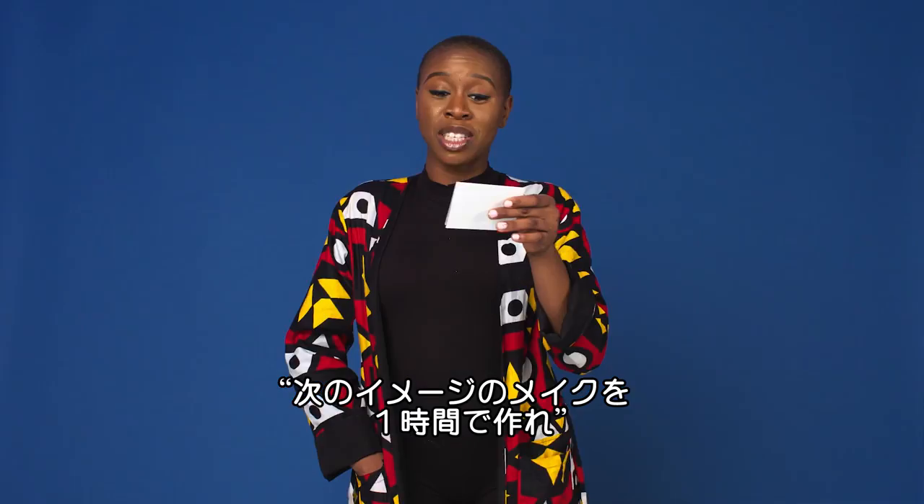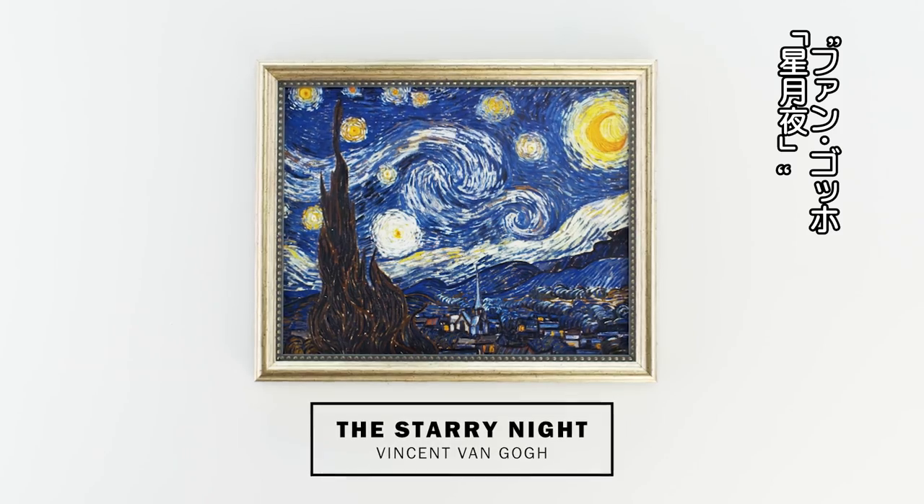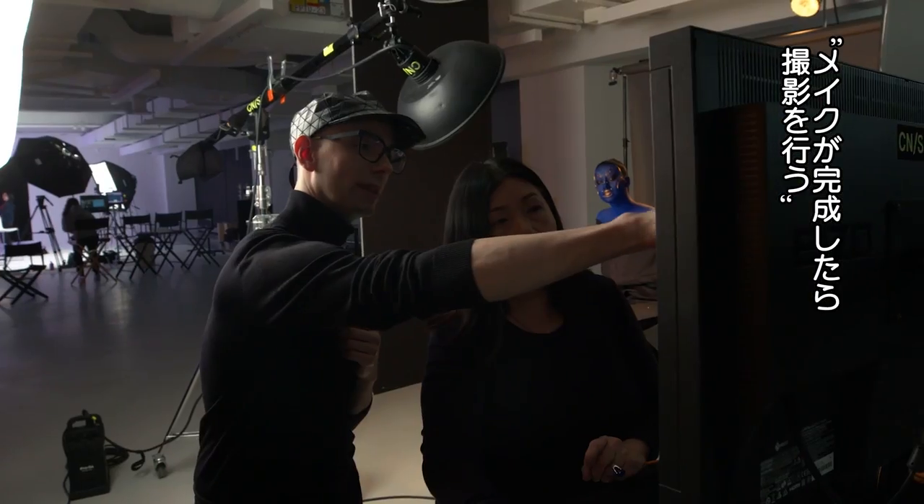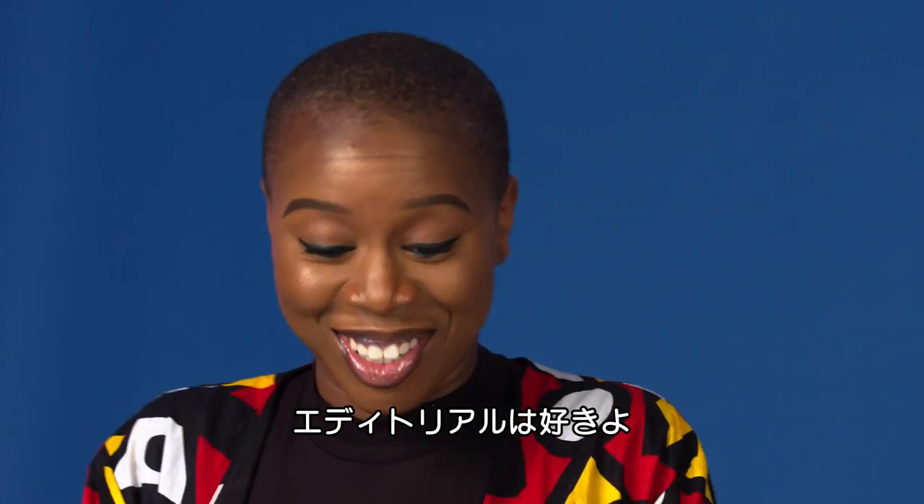Look what we have here. You have one hour to create a look inspired by the following image. It's the Starry Night by Vincent van Gogh. Your looks will be photographed in an editorial photo shoot. I like the editorial, I'm ready.